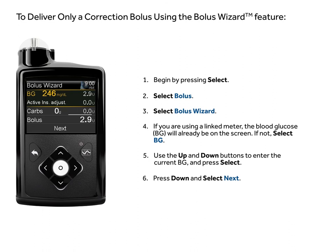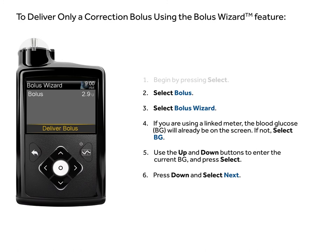Press down and select next. Select deliver bolus.